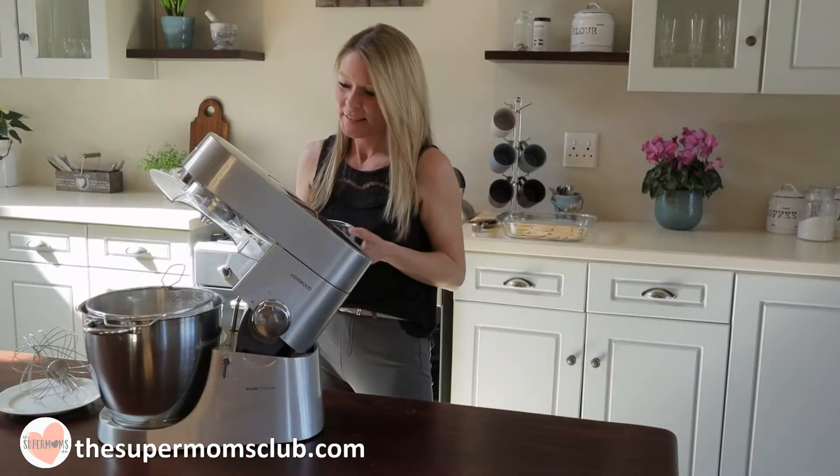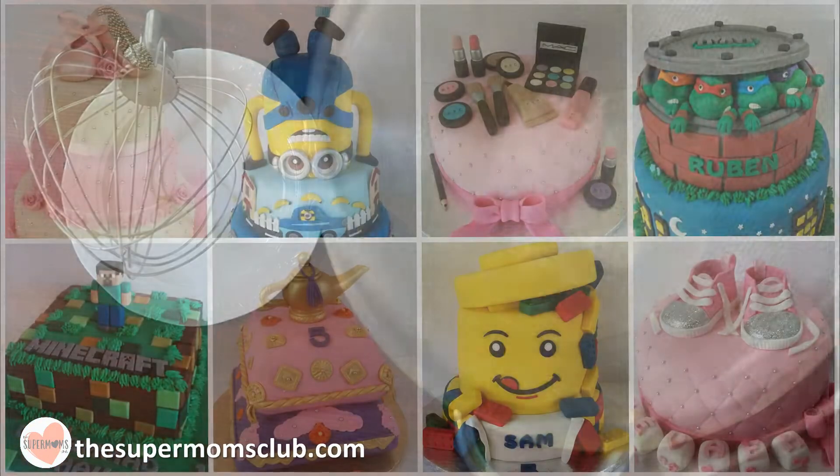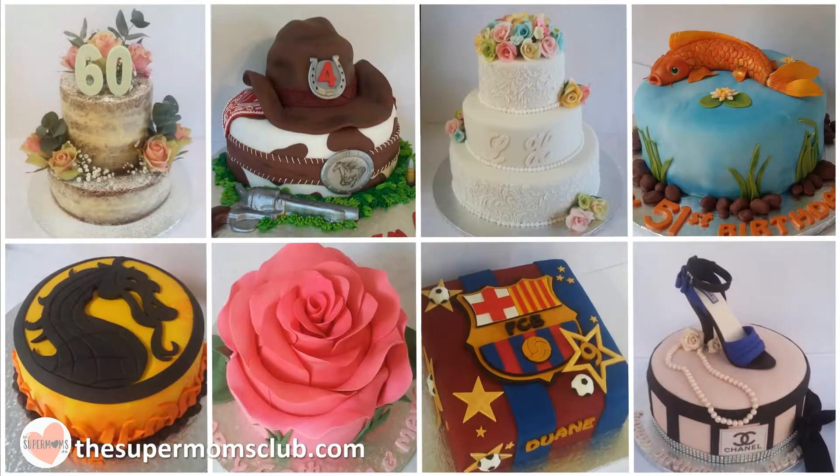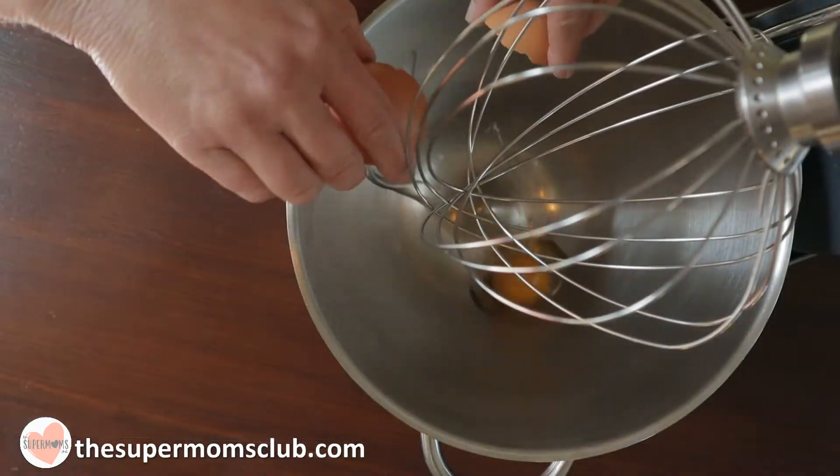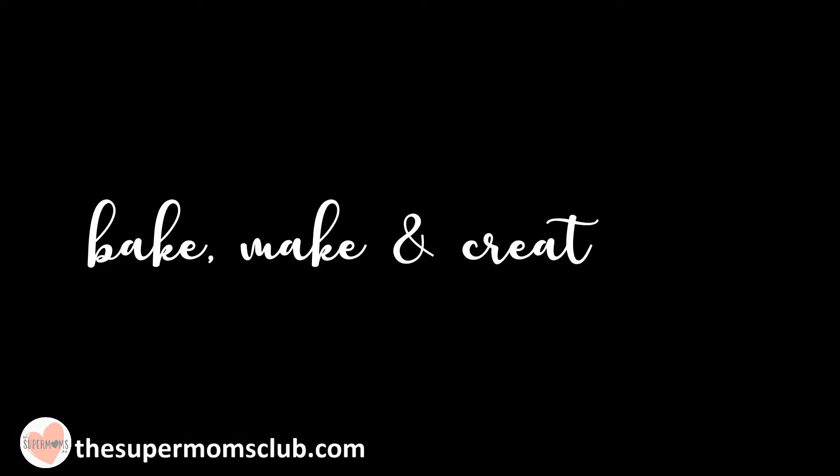My name's Taryn, and I'm a professional baker from South Africa. I've baked some crazy, weird, and wonderful cakes in my time. And now I hope to pass those skills on to you as I bake, make, and create with the Supermoms Club. The next two episodes are going to be dedicated to Christmas treats.